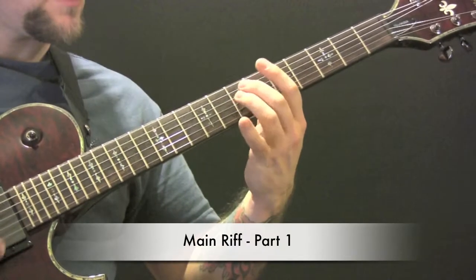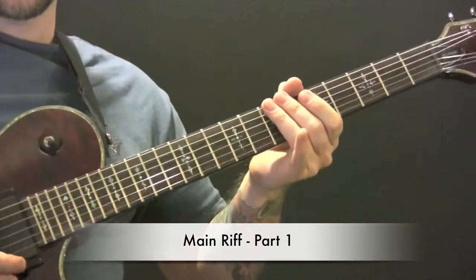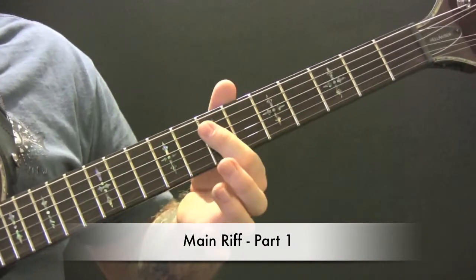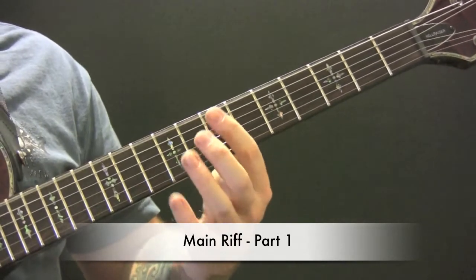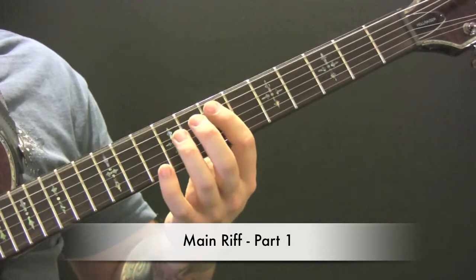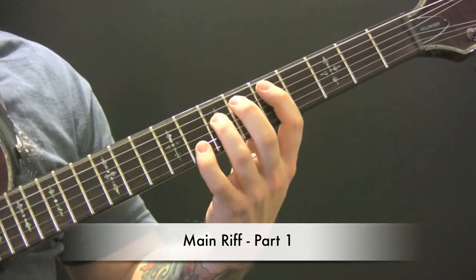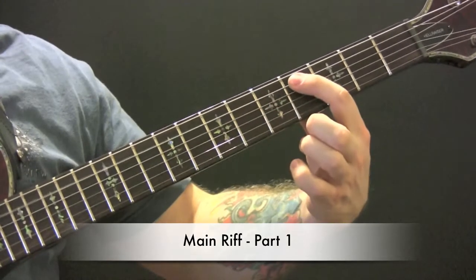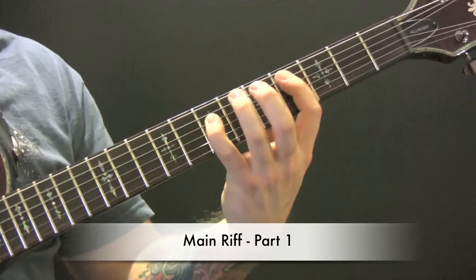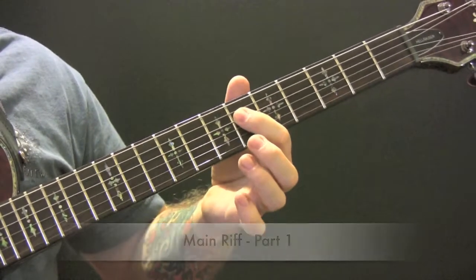Here's the opening riff. We have two picks on the opening, then seven and seven, and again. Then another two on the open, then we have a power chord on the fifth, then two more on the open, and we've got four and seven. Then we're going seven, seven, six — second half of that riff.